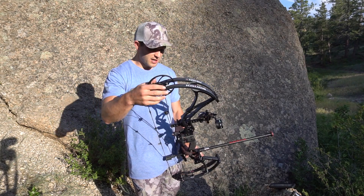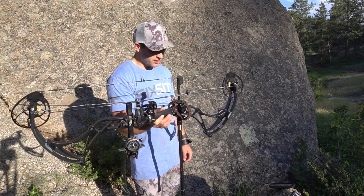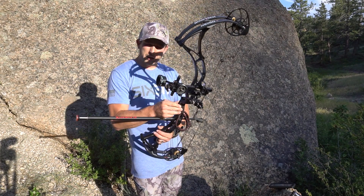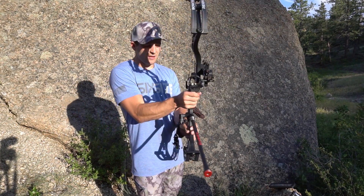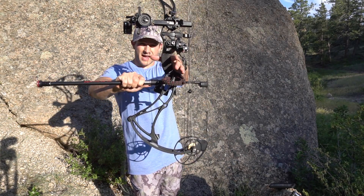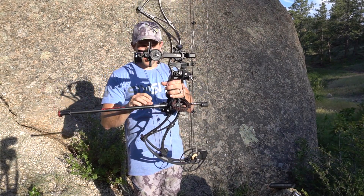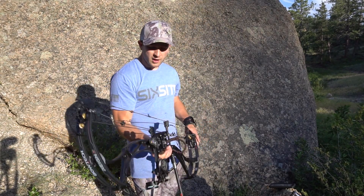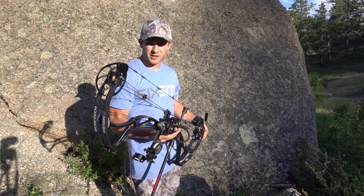You can adjust it in half-pound increments. The bow is super nice and well balanced. One thing I really love about Bowtech is the CPX design — the grip where your hand fits is one of the farthest points out on the bow beside the limb pockets, which removes a lot of hand torque when you're shooting.